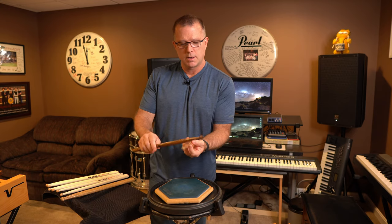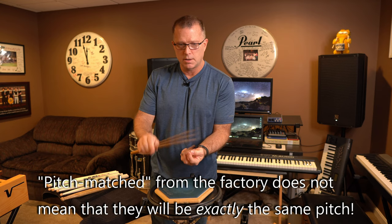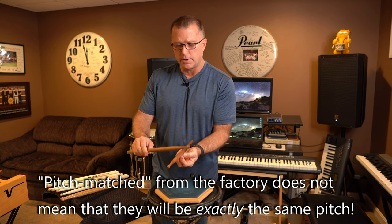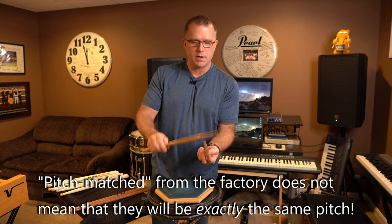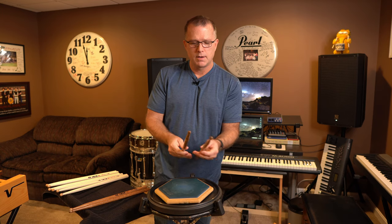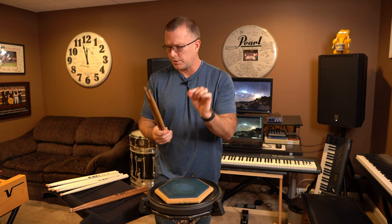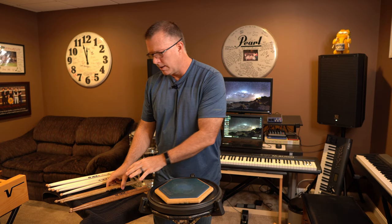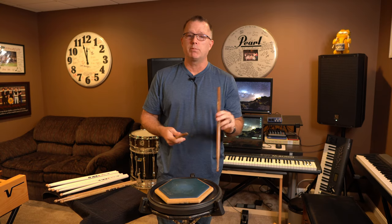This pair is definitely lower than the other two, so this is where it comes down to the playing test. When they are this close in pitch — listen to this one and then the other — you can tell we get a little bit of a difference. One stick is slightly higher pitched. I feel like this pair is just a hair lower in pitch overall than the other. When they're this close, you really need to play with both of them.